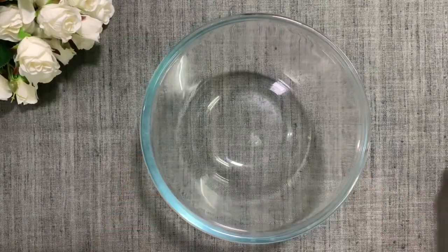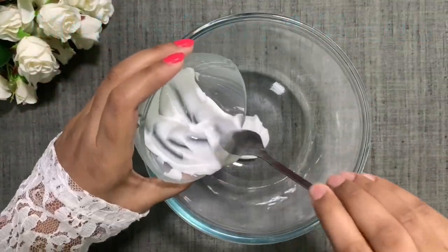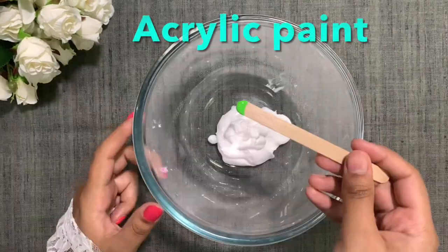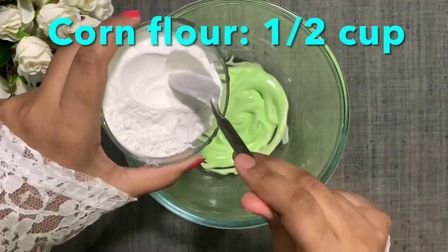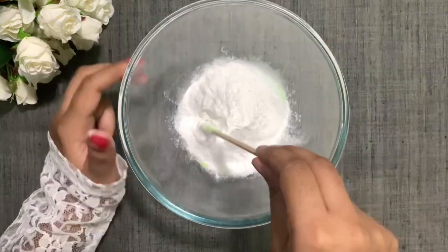So first take a bowl and add 1/4 cup of moisturizer. If you don't have moisturizer, you can even use shampoo or conditioner. Now add acrylic paint color of your choice. Then add half cup of cornflour. If you don't have cornflour, you can even add cornstarch.